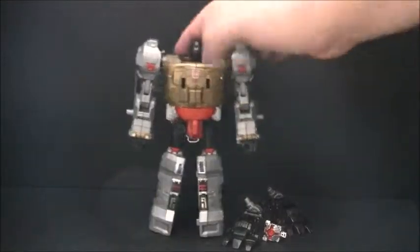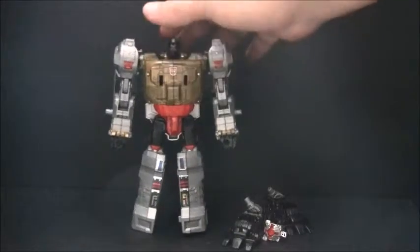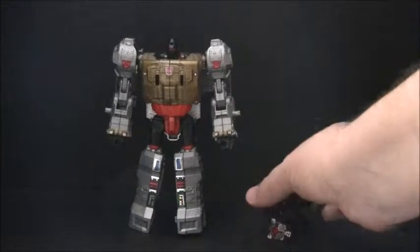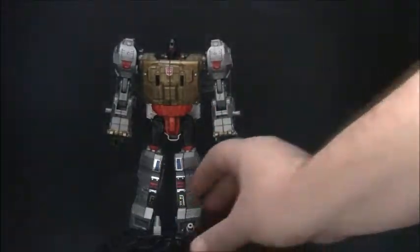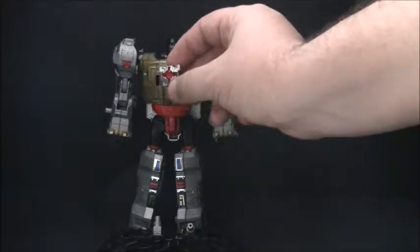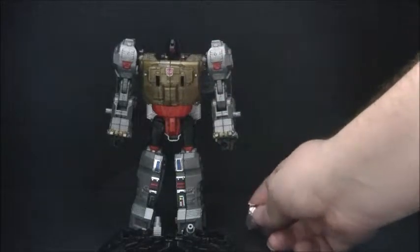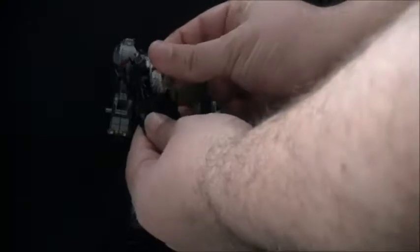It's got a very nice aesthetic to it and it is pleasing to the eye, especially for G1 fans like myself. He does come with some accessories as well, including two feet for his combined mode, which we'll get into a little later, and of course a creation matrix. The matrix also goes into the foot.